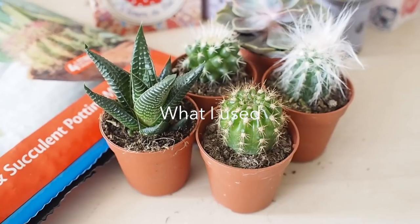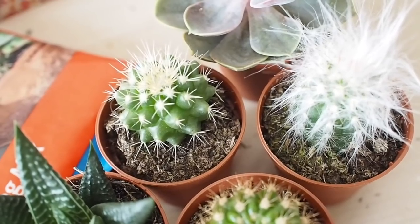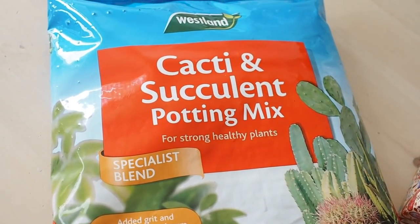The plants that I used in today's video I actually picked up in Ikea — they had a great range of succulents. You can also get some in garden centres, Amazon, and you can also use cuttings as well. When in the garden centre or shopping online, do pick up special cacti and succulent potting mix.